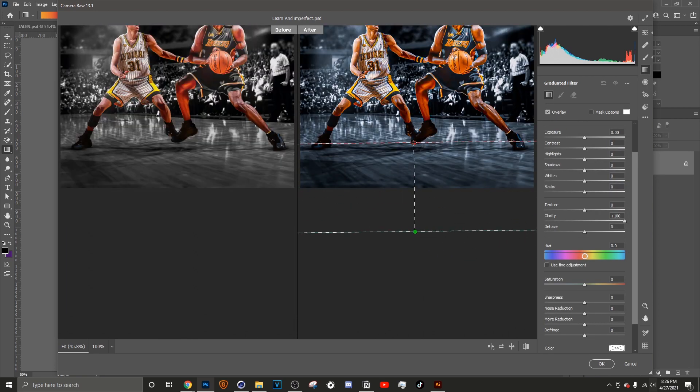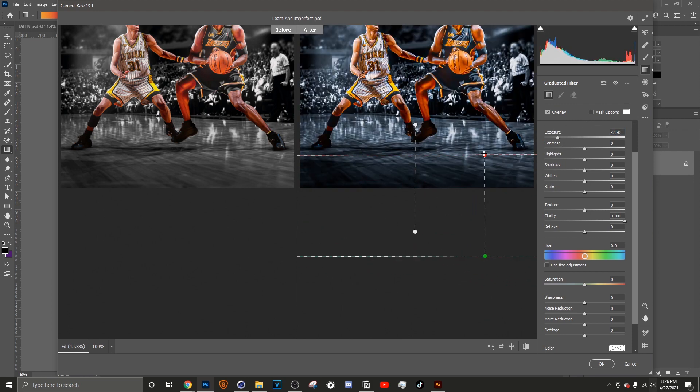Another thing I like to do is use the Graduated Filter. I usually like to bring the exposure down on the bottom because, as photographers know, objects closer to the camera tend to get darker depending on your lens. We have a lower-angle shot here, so I'm going to make it a little darker right there and make it more dramatic.